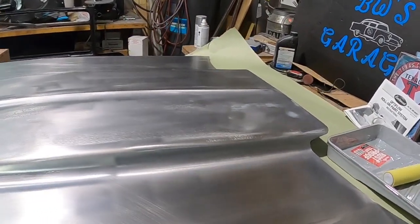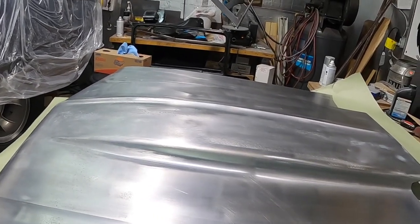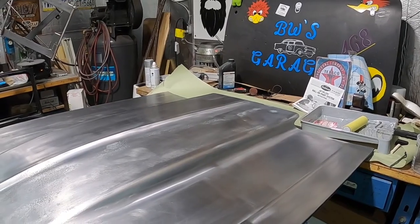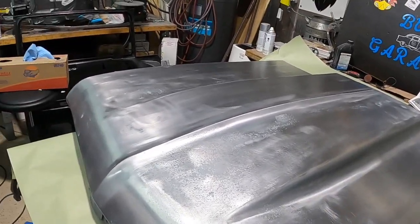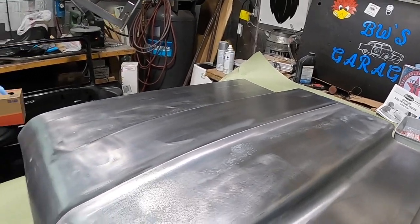After we did that, we went ahead and we neutralized it with soda ash and water and cleaned it real good. Then we got the Contour by Eastwood and we went ahead and conditioned the metal with an 80-grit drum sanding wheel and got it to this point here. I'll show you that right now.